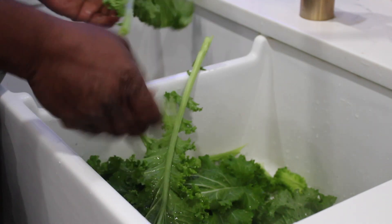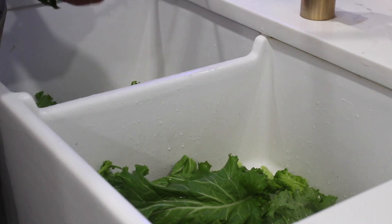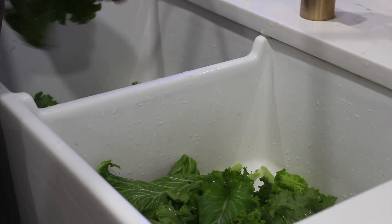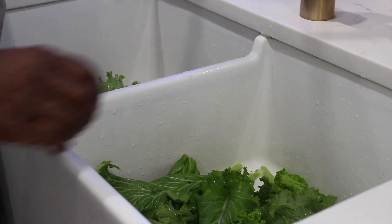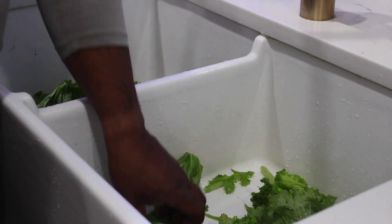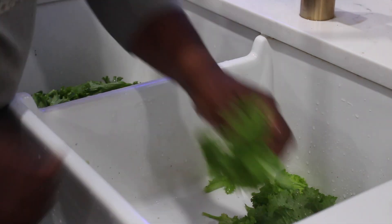After you harvest your greens, it's now time to clean them. Before we clean them, my family and I like to take off the stems on the greens. This is up to each person — you don't have to do this — but we prefer to take the stems off because they're just really tough to eat. There's no easy way to do it; you just have to personally take off each stem on each leaf.